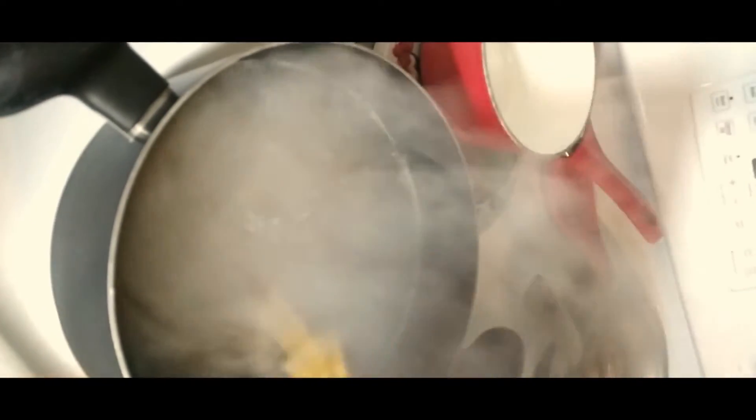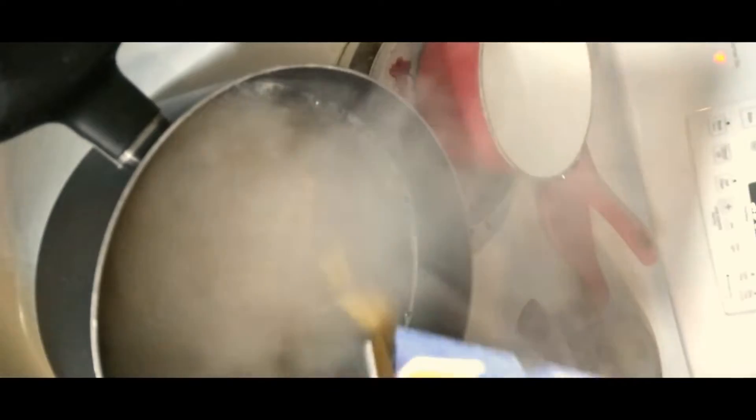Boil your penne noodles according to the instructions listed on the box, which is usually about 12 minutes. I also added a little chicken bouillon powder to the boiling water for extra flavoring.